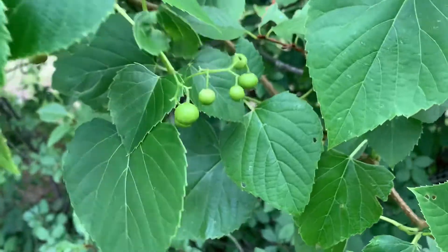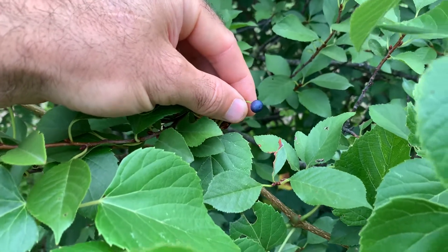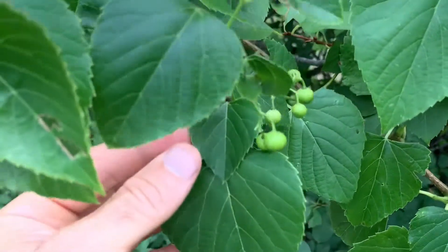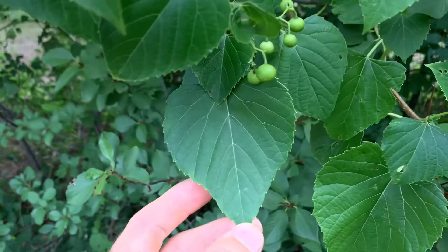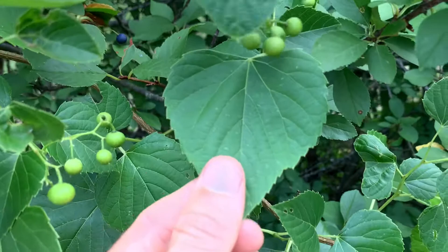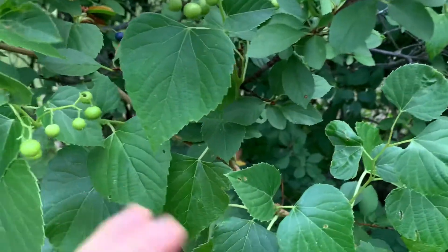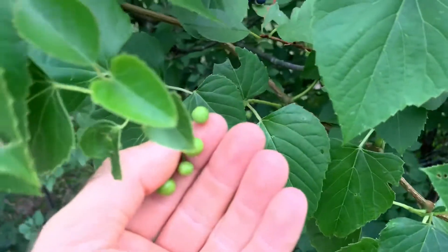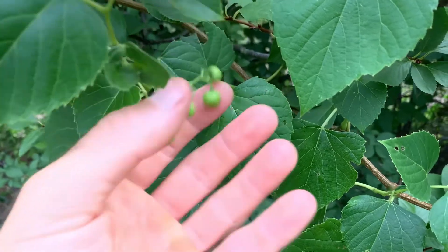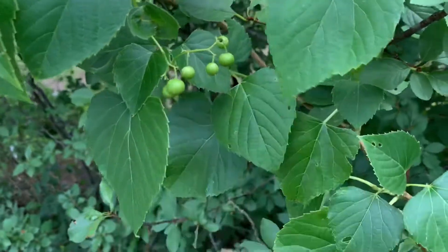This is the plant that most people will confuse with frost grapes because they'll grow around the same time. Frost grapes will not be ripe until the first freeze. These will ripen pretty soon — late August, mid-August here, depending on how much rain we get. The easiest way to tell this from frost grapes is the leaf and the clusters. The leaf will be huge on a frost grape — about two or three inches wide and long — and you'll have big clusters on the frost grapes that grow down and they'll all start to turn the same color at the same time.